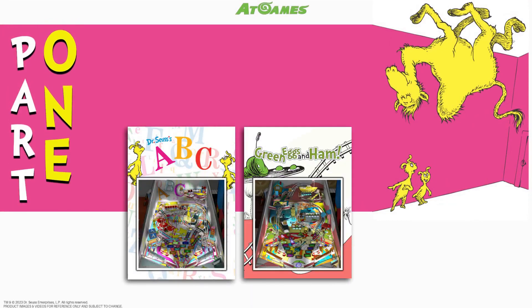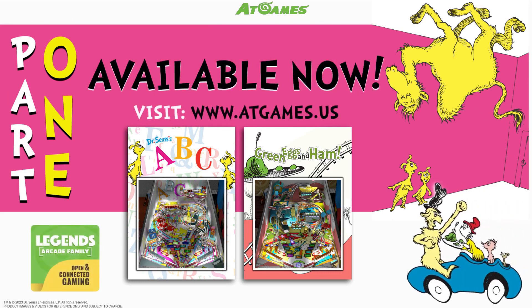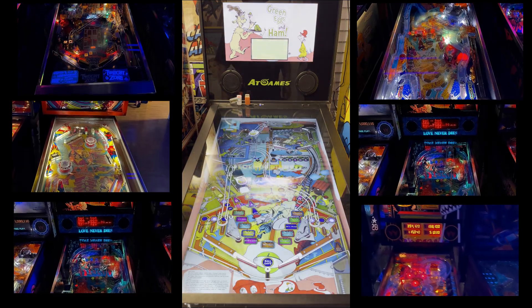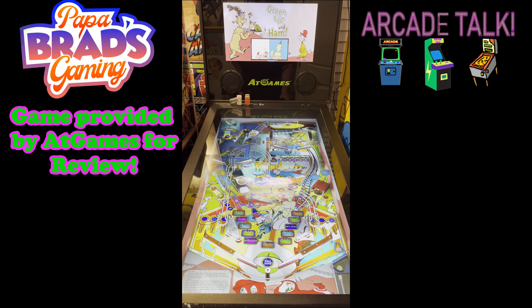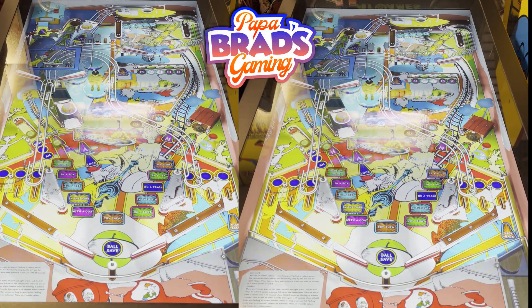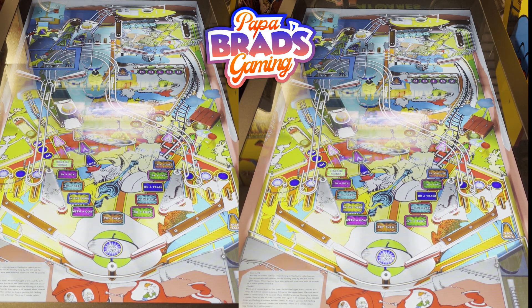I've really enjoyed my AtGames Legends Pinball, and it's going to be cool to check these packs out. I'm going to start by talking about Green Eggs and Ham. If you've followed my channel at all, you know Papa Brad is a massive fan of real pinball — check out my arcade tours. I have a great pinball video that shows a lot of the awesome tables I've experienced. And here we go, showing some gameplay of Green Eggs and Ham, a brand new pinball table available for download in the Dr. Seuss Pinball Pack 2.